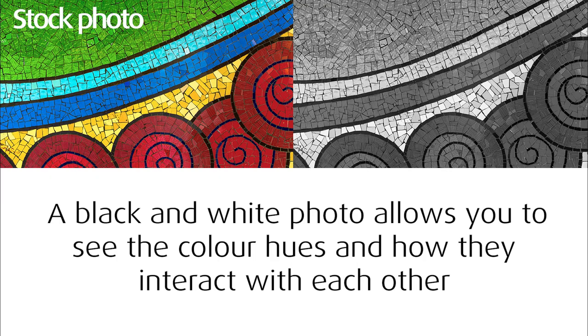When working on a mosaic, it's always good to take a black and white photo occasionally, especially when adding more tessera. A black and white photo shows you the color hues better so you can make changes before you glue them down. You don't want the color hues very similar — for instance, if trees were a similar hue to the background they'd blend and you wouldn't get good definition. Taking a black and white photo occasionally will save you a lot of heartache further down the track.